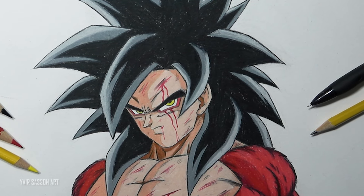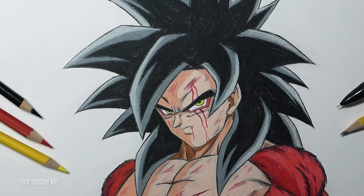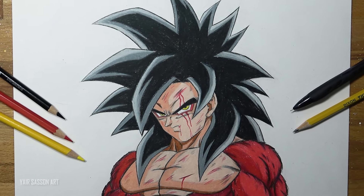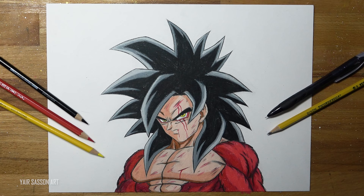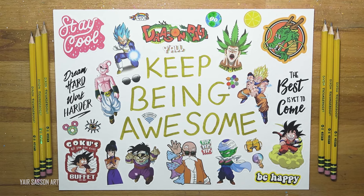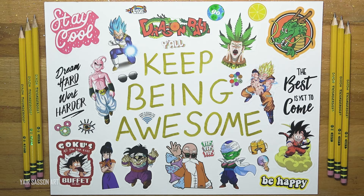If you want to support this channel, make sure to leave a like, share this video with your friends, and subscribe if you're new. I upload four new tutorials every week and I'm working on an in-depth drawing course for you guys, so make sure to stay tuned for that — it's going to be ready in November 22. That's it for today. Keep being awesome as always and I'll see you on the next video very soon. Peace!